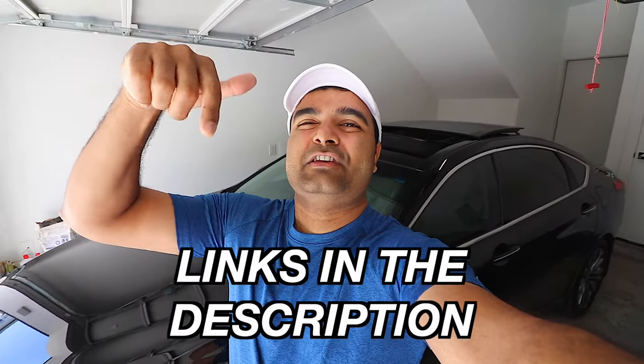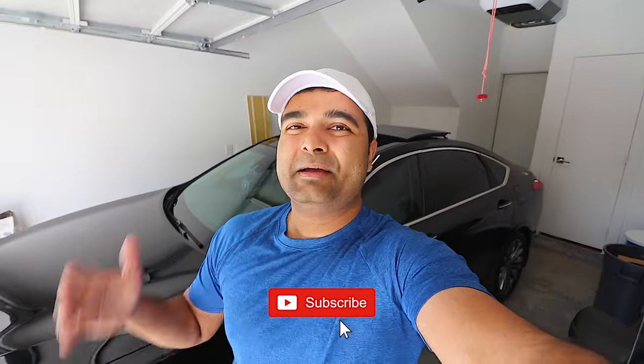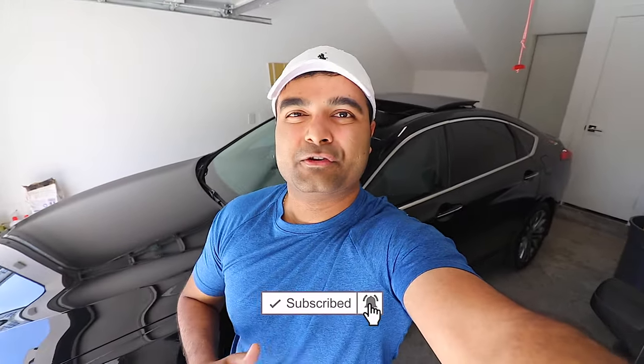The link to the camera is going to be in the description section of the video. What do you guys think of this front and backup camera? I want to know in the comment section below. Let's start a discussion. Make sure you subscribe for more content in the future. That's been your review for this video. Catch you in the next video. Thanks for watching. Peace.